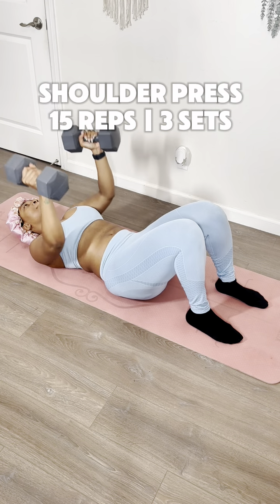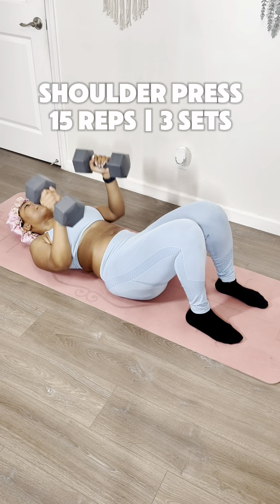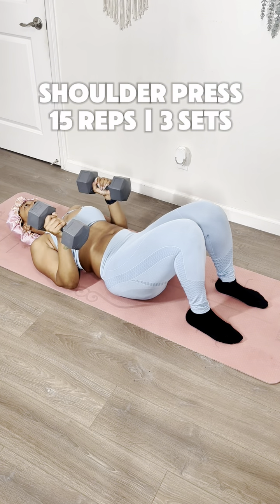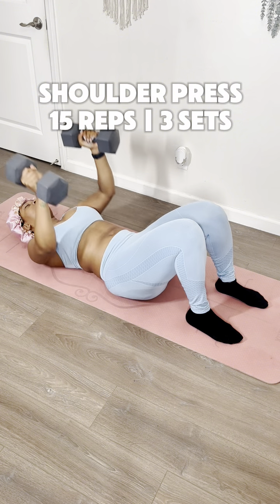Last, but not least, is a shoulder press. You're just going to bring your arms up to the air, and then bring them back down to your sides. This does not work your triceps at all, but my triceps is burning so bad I said, girl, I need a break. So I went ahead and gave us one break before we start these sets over. I'm so sweet, huh? Love you, pal!